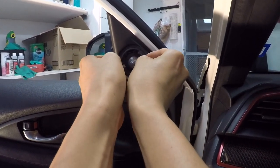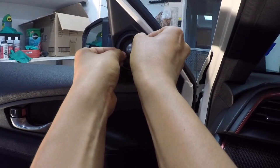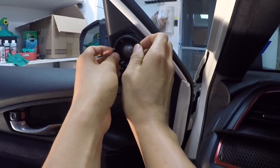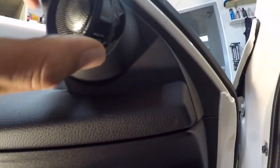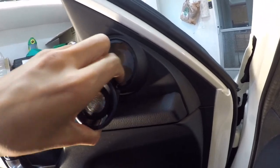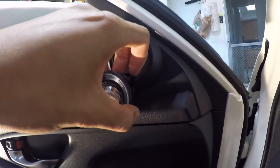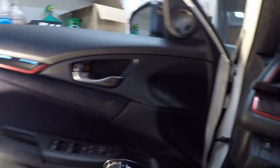To fix this, start by removing the tweeter. You put your fingernails underneath the lip of the tweeter and then pull towards you with even pressure and it comes off pretty easily. It will be attached via a wire connector, so you have to press on the tab and pull the connection to disconnect it.